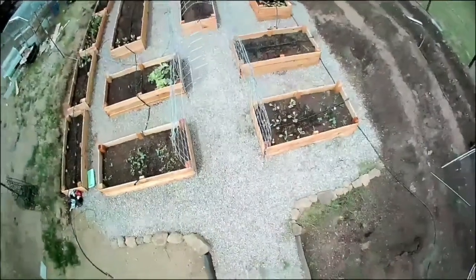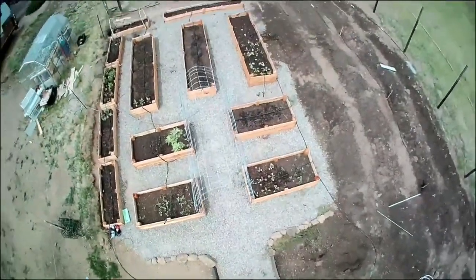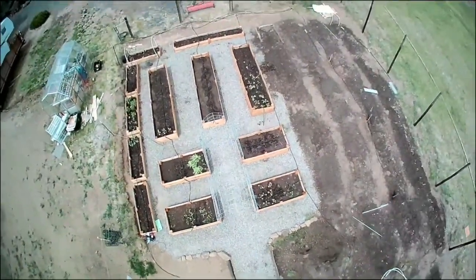Let's give you a quick aerial view of the new garden layout. It's 40 feet by 60 feet and you can see the 13 new raised bed boxes along with the four rows for planting.